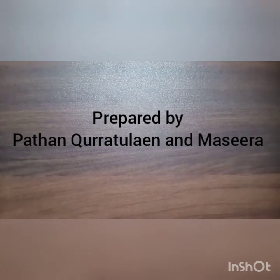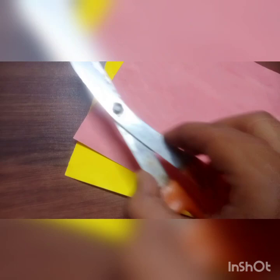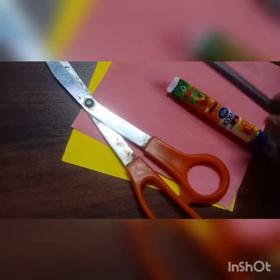Today's video is about how to make paper rolls. If you are new to my channel, please like, share and subscribe. The things needed are craft papers, scissors, glue and pencil.